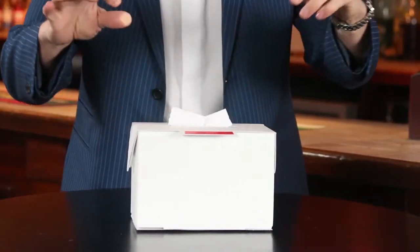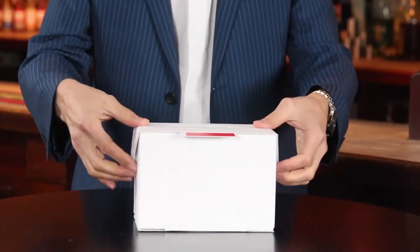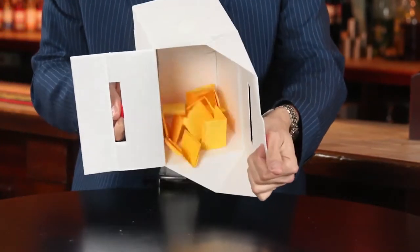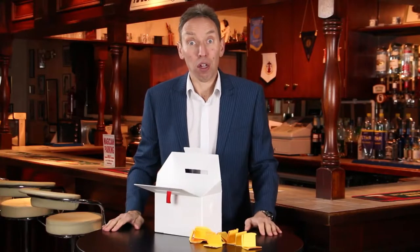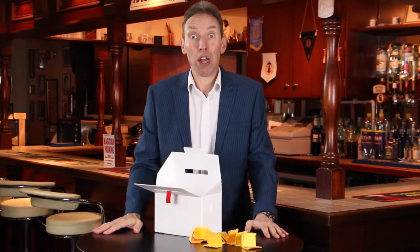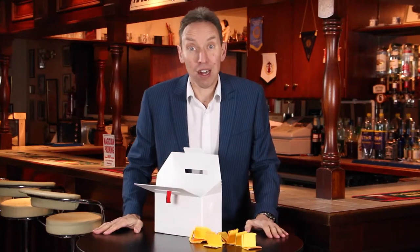You've switched it as simply as that. You go nowhere near the box at any point, and you can leave the box on stage — it's absolutely examinable. That's the AmazeBox, that's what I use it for, but there are a bunch of different other ways you can use it and your imagination is the limit.